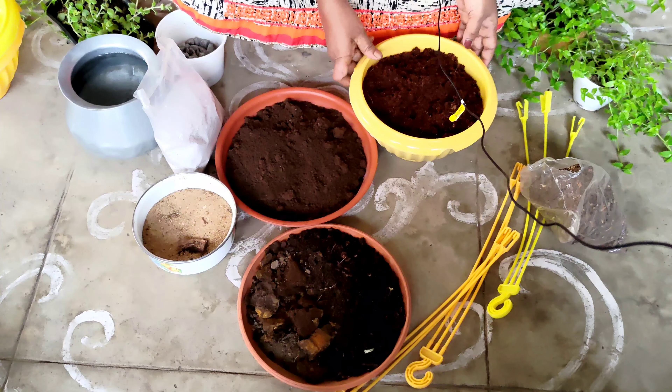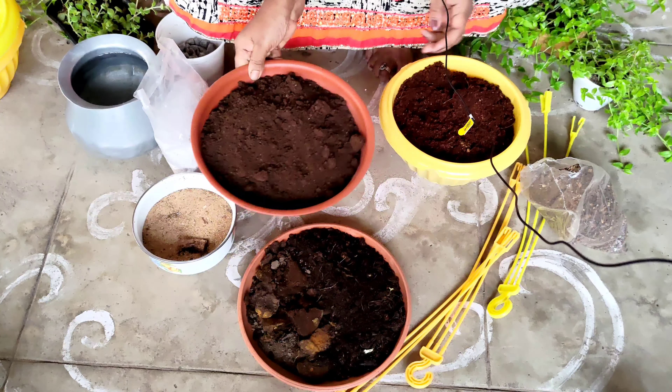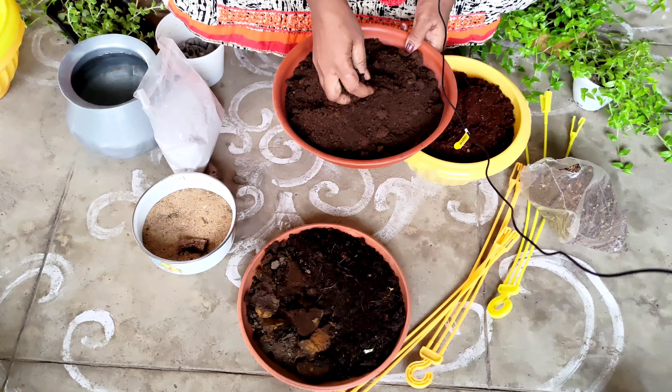And I was going to put some salt on it. I started using coco peat and it had wet. This is coco peat. This is vermicompost.